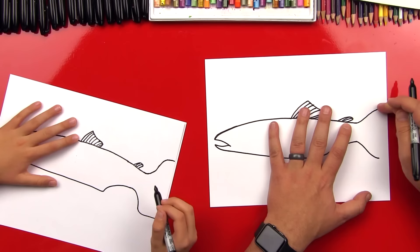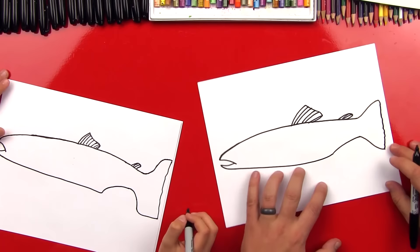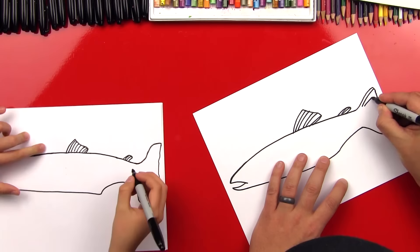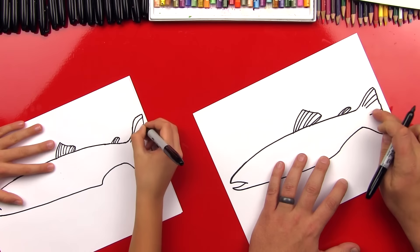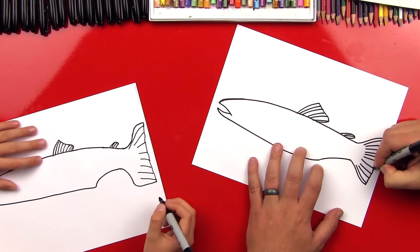Now we're gonna connect these two lines and we can do it with a wobbly line that looks like a fish tail. Now let's draw some more texture on the back of his tail — we're gonna fan out the texture, with a line right in the middle and everything fans to that line. And if we're going too fast, you can always pause the video.